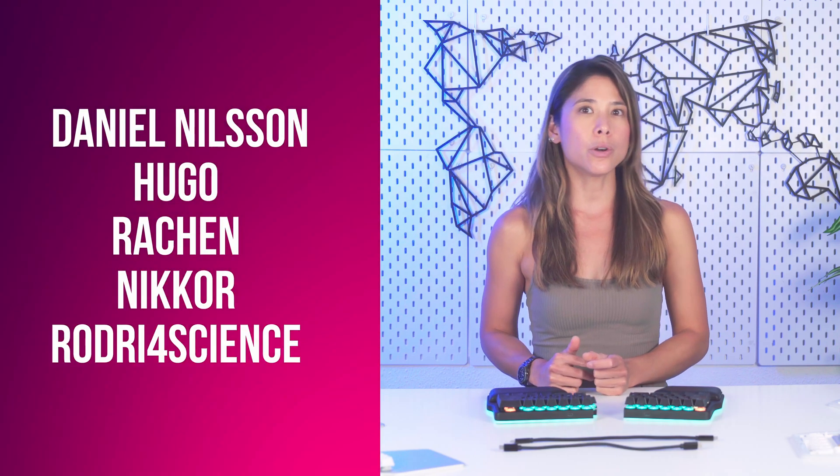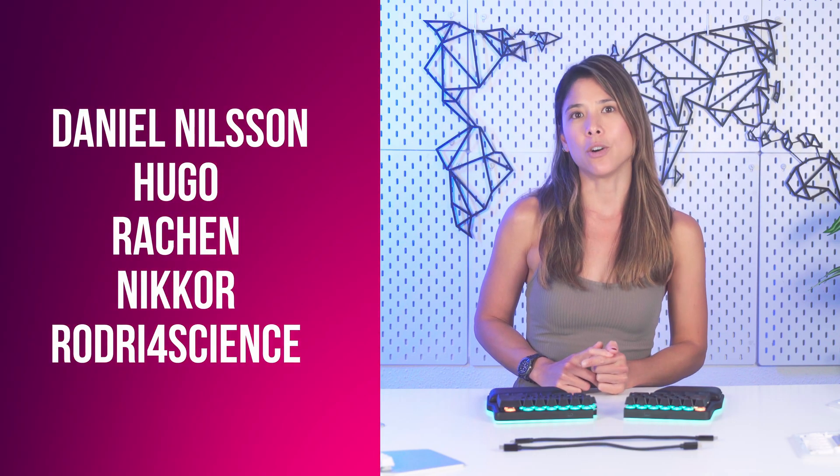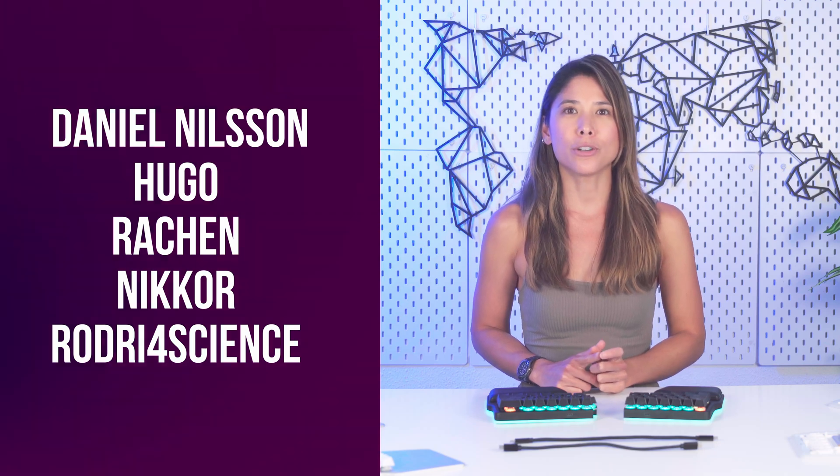In addition to the prizes for the finalists, a Digma keyboard for the winner and a $100 US dollar voucher for the second place, we also gave away five $50 US dollar vouchers amongst all the participants. These lucky chosen are Daniel Nielsen, Hugo Racken, Nicor, and Rodri for Science. You should have an email with your voucher in your mailbox.